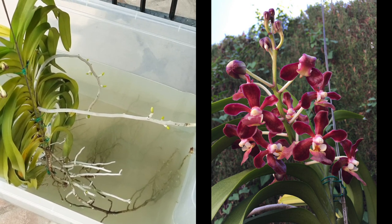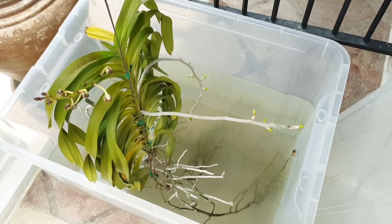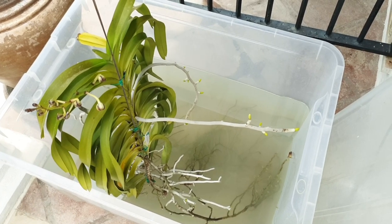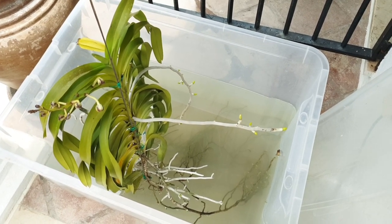I don't do the 30 minutes or 40 minutes. I put them in and forget about them until it's the next one's turn before nightfall. So this would be considered semi-water culture.